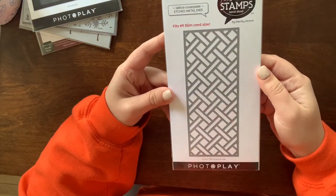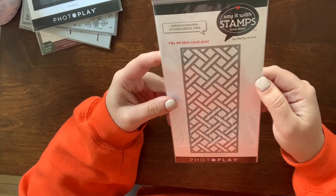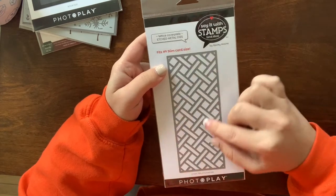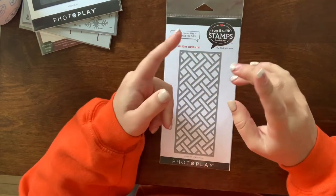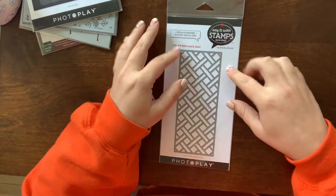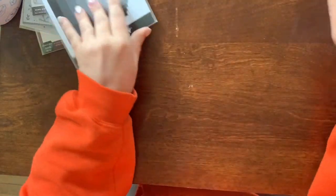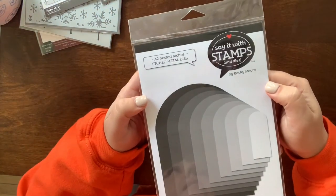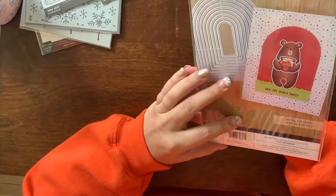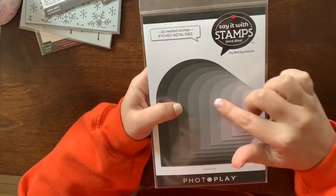I got this slimline die by Photo Play — it's called the Lattice Cover Plate. Photo Play has come out with a lot of great slimline dies, slimline envelopes, and slimline stamps. I got this one because I know I don't have it yet. Then I also got their A2 nested arches die — I liked how big they were and I just don't really have this shape in my collection.